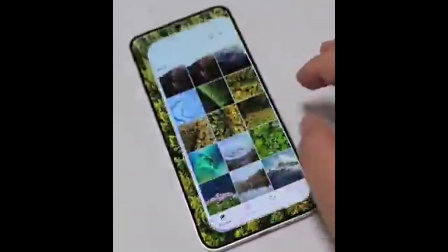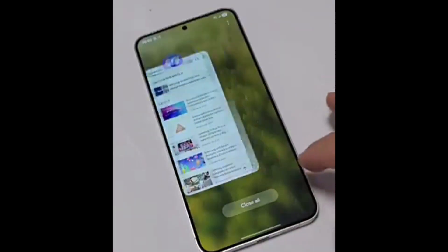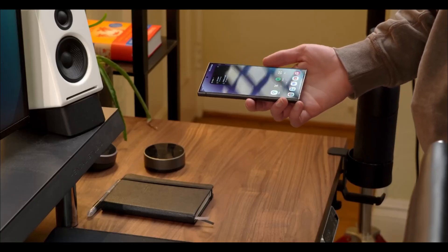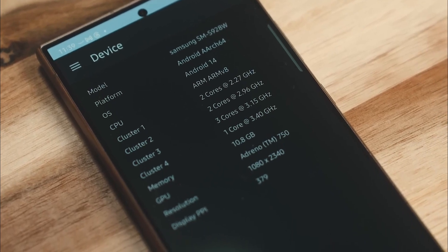The Quick Panel is set to feature sleek, bubble-like icons for toggles like Wi-Fi and Bluetooth, arranged in a stunning rounded rectangle layout. With customizable settings on the horizon, users can look forward to a more tailored and seamless interaction, building anticipation for the official release.